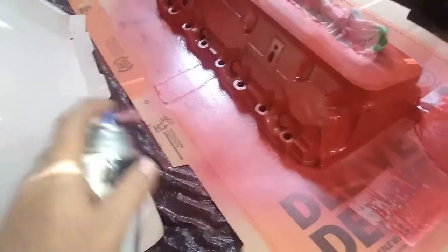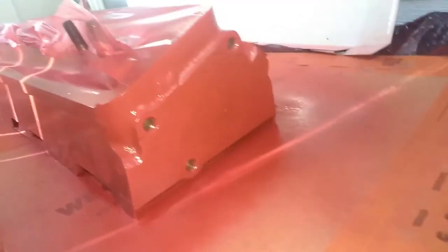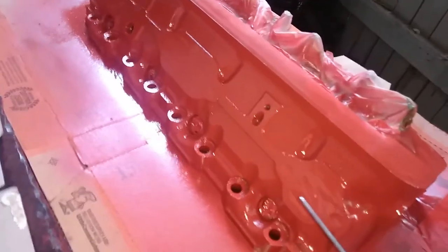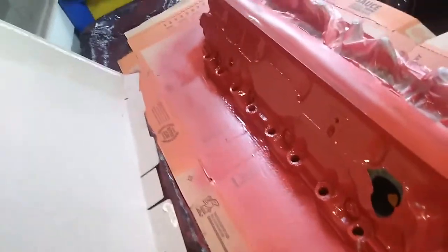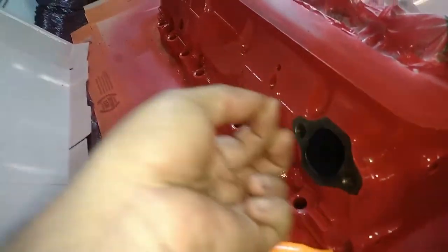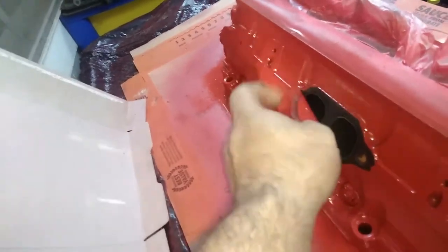Yeah, this will be the last light coat — going to put on the heavier coat next. Alright, it's time to unmask it and see what it looks like, see the little imperfections and stuff from the tape. Paint is still a little tacky, but I'd rather take it off now.